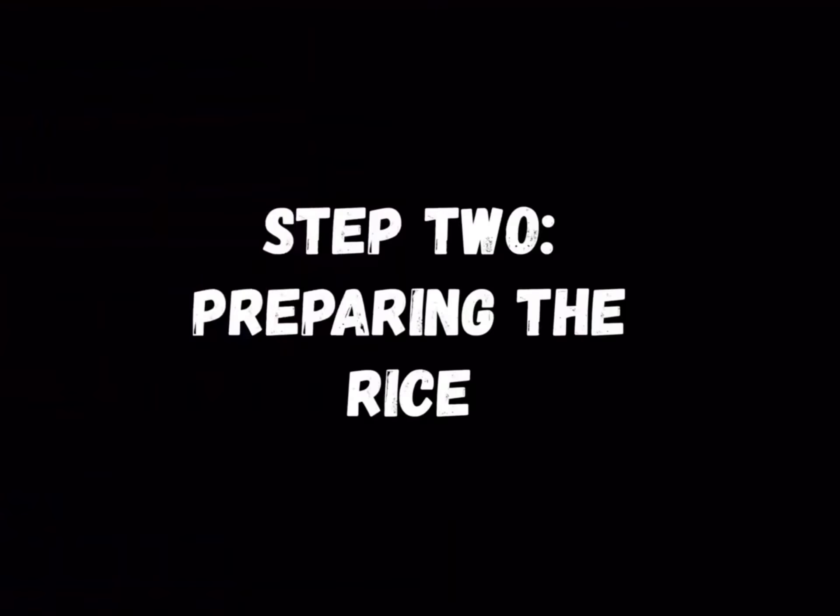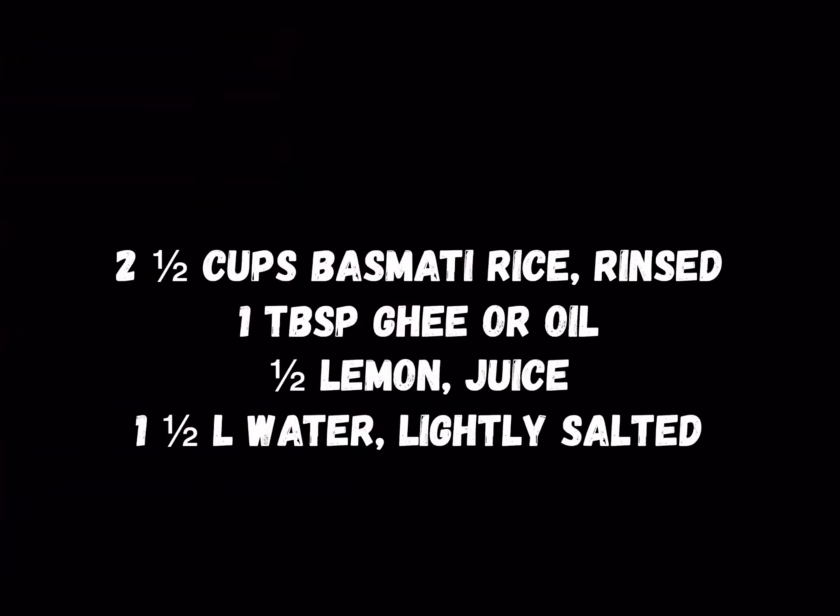We will now prepare the rice using the following ingredients to make chicken biryani. You can skip this step if you're just making chicken curry.